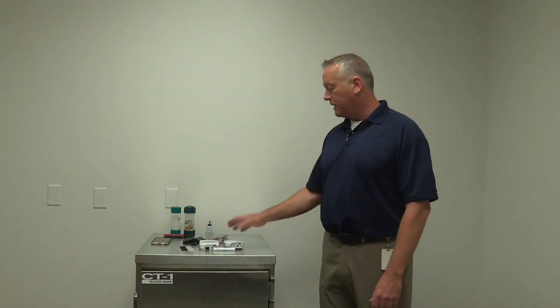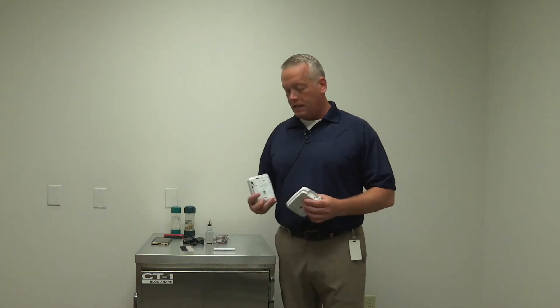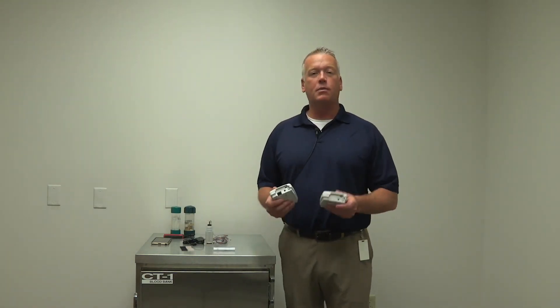The first thing to learn is to figure out the location that you're going to place the device. We have two different types of sensors: one is an Ethernet sensor, one is a wireless device.